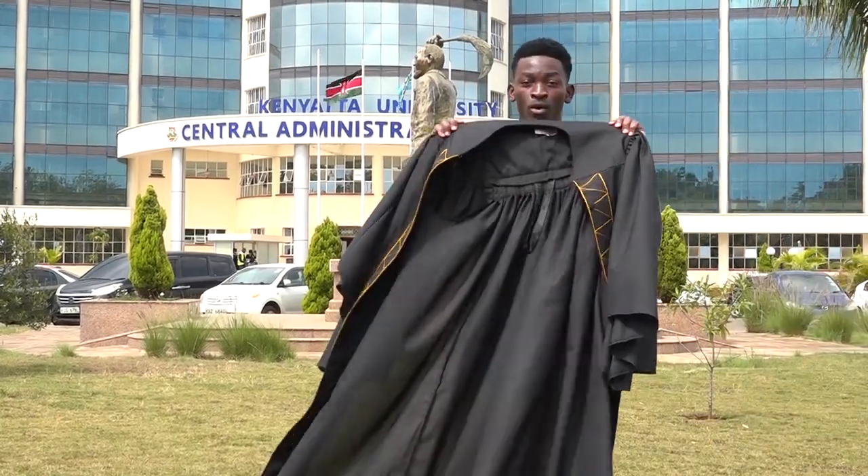Hello, Graduands. I'm Ngongo Steven Omondi and I'm going to demonstrate to you how to put on your academic attire. We have the gown.